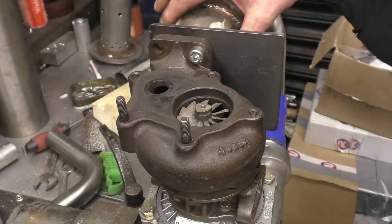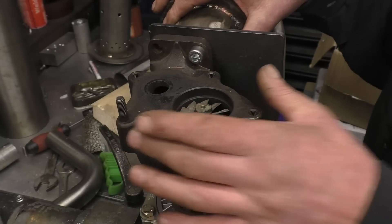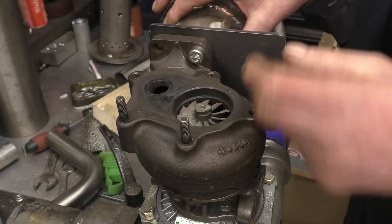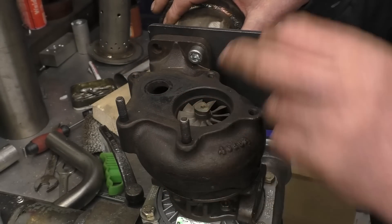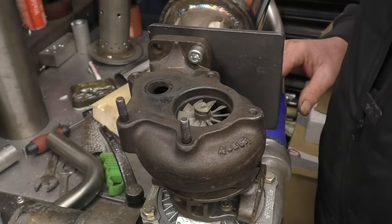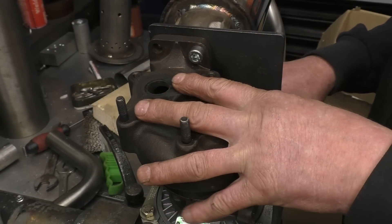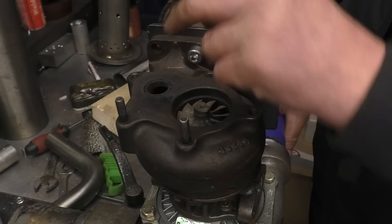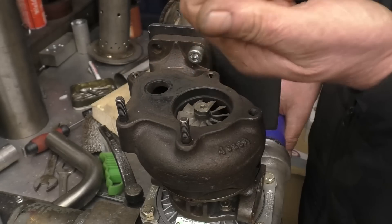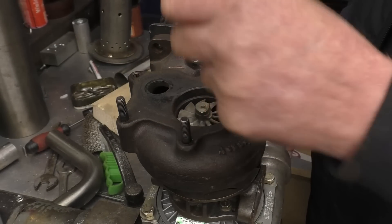The combustor is now virtually finished - we need to concentrate a little bit more on the turbocharger. This is where the exhaust gas comes out, it goes into there, spins that, and comes out of there. There's a little valve that was on there called a waste gate, and when the pressure in the system gets too high on a car or truck engine, it opens the valve and lets exhaust gas out of here straight into the exhaust, bypassing the turbocharger turbine blade.